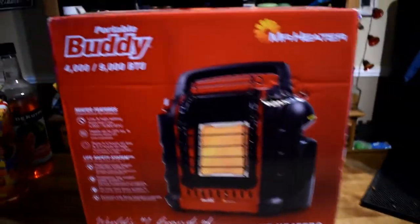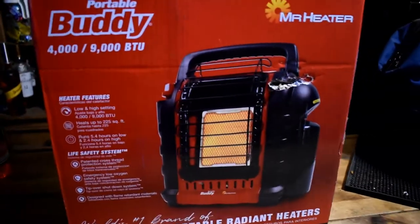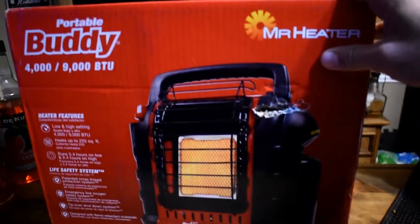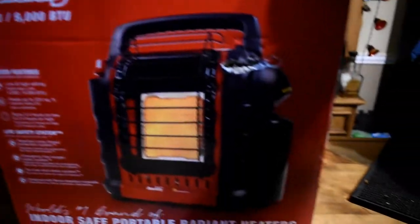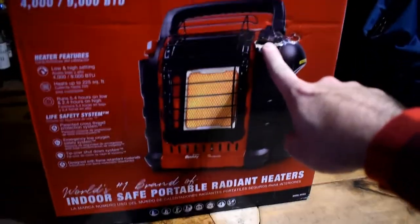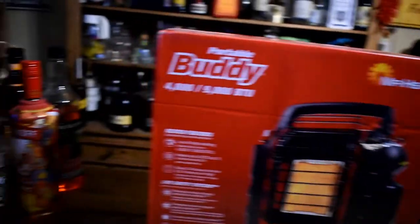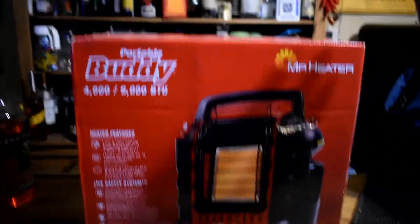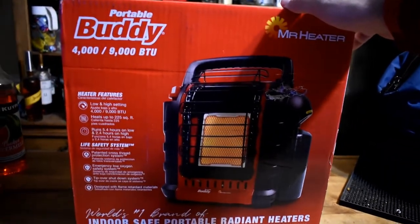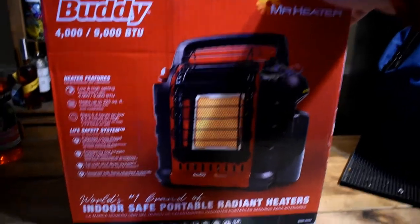Hello everybody, today we have the Portable Buddy Mr. Heater by Mr. Heater. I actually ordered this probably like six months ago, it's been sitting in the back room. I believe this was caused by me not in shipping, busting this out today — it is 25 degrees — so I'm going to do an unboxing here. I might not be able to film it because I don't have a whole lot of room.